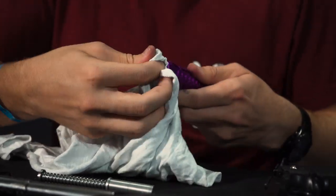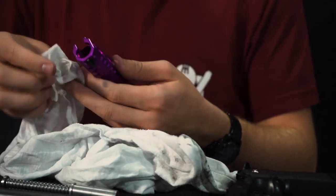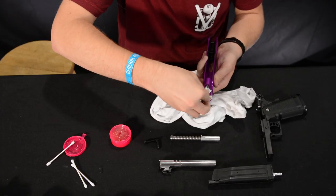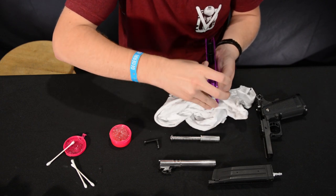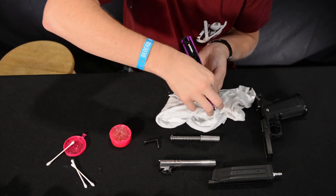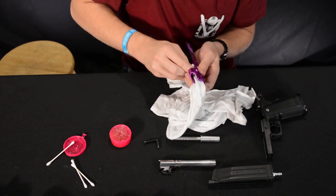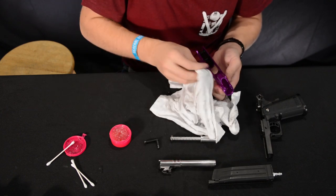The cool thing about using a t-shirt is you can feed it through. I don't mean pull the entire shirt through — more or less just get it to a point where you can grab it on the other side, then you can work it back and forth in these tighter areas. It just makes it a lot easier and faster.